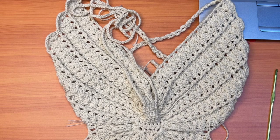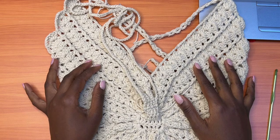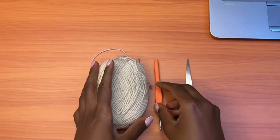For this demonstration, I'll be demonstrating for a size small to medium. This pattern goes up to XXL. So for large, extra large, and 2XL, you'll find the written pattern on my Etsy shop, on my website, Ko-fi, and Ravelry. I'll be leaving the links in the description box below.